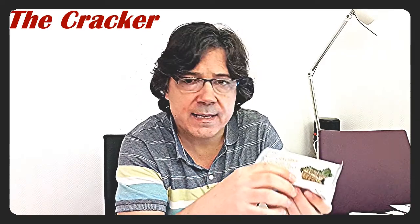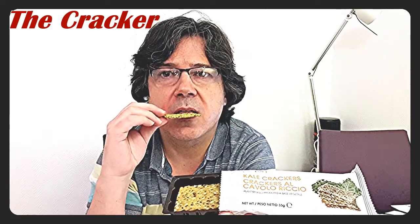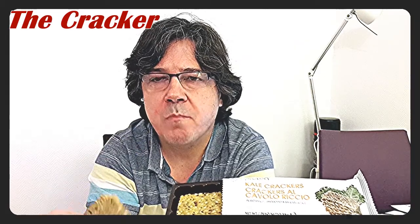Sometimes we get a kale cracker. I'll open it so you can see the size and texture first-hand — I'm going to be having these later tonight. They're just very small crackers. The taste is pretty neutral; I could have added a little more salt, but they go very well with the tomato soup.